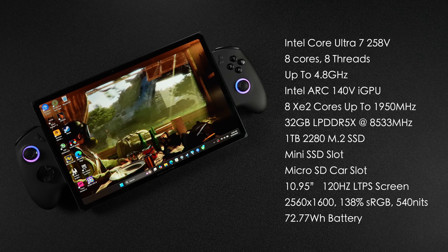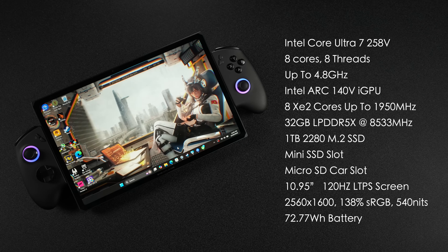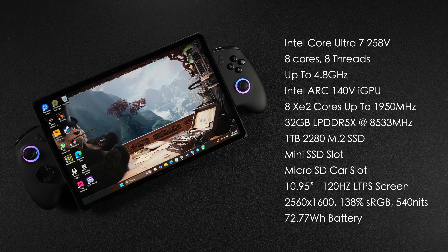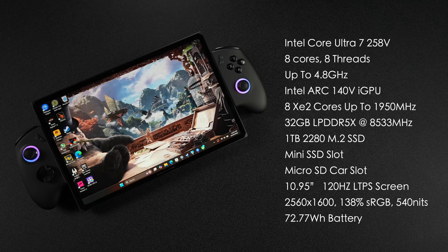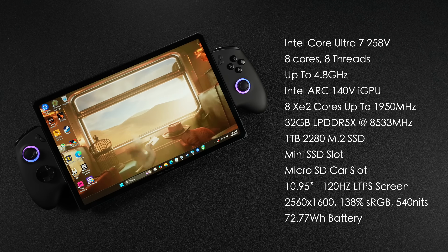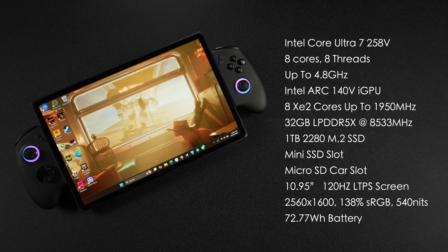If you really wanted to, you could go with a 2TB 2280 M.2 SSD, a 2TB mini SSD, and a 2TB microSD card, bringing total storage up to 6TB on this 3-in-1. The display is a 10.95-inch 120Hz LTPS panel at 2560x1600, 138% sRGB, and up to 540 nits of brightness.